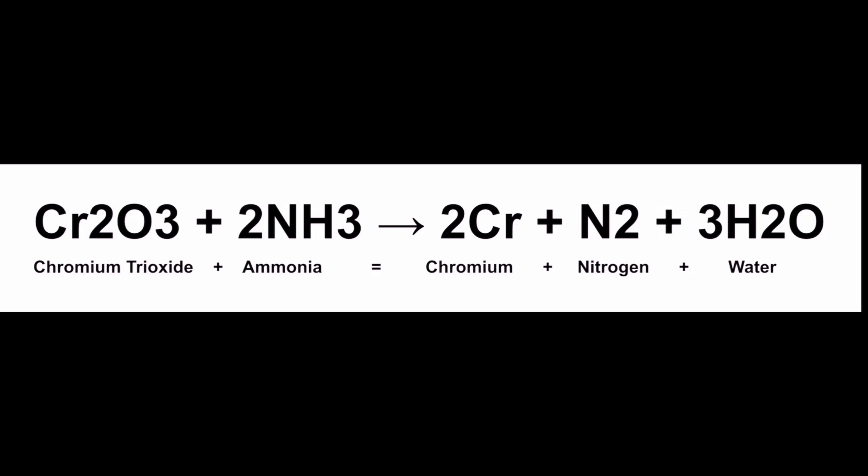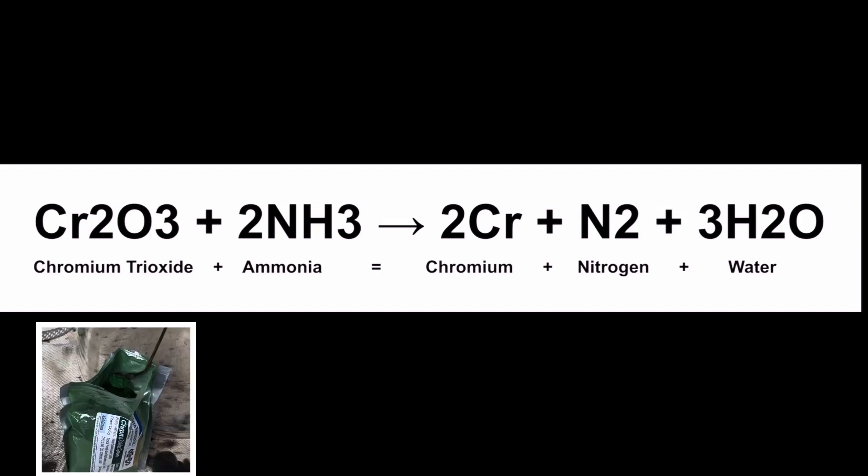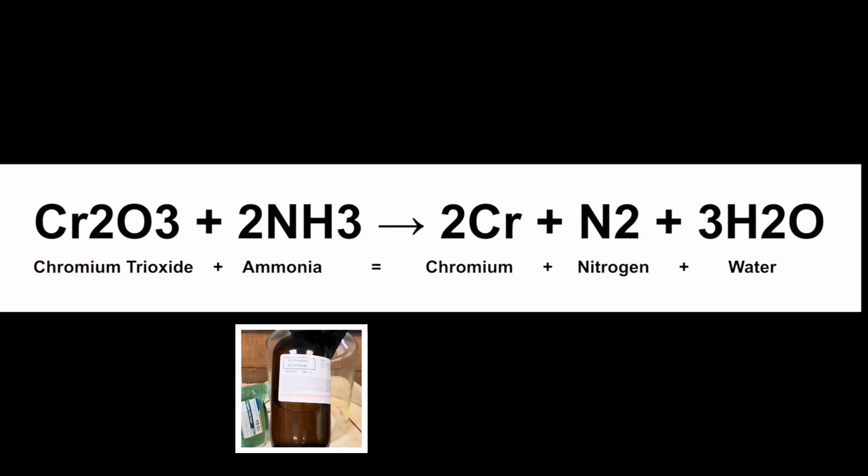Here's the balanced equation for this awesome redox reaction. We start with the reactants: chromium trioxide and ammonia. Chromium trioxide is the Cr2O3, and we have two moles of ammonia — that's the 2NH3.